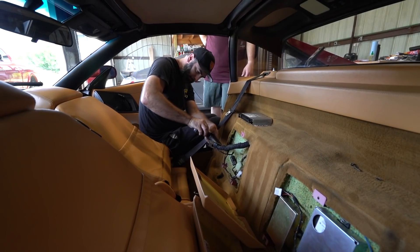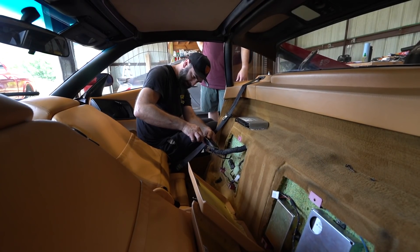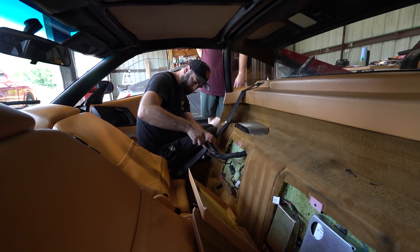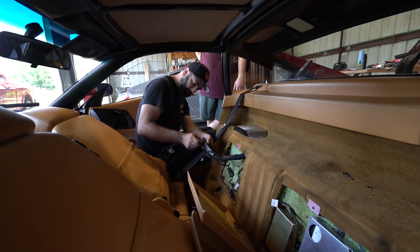I don't have an 88-pin breakout box for this particular ECU at this particular moment. They're not super easy to come across — if anybody finds one, let me know. So we're going to do this the old-fashioned way and just back-pin the actual connector itself.